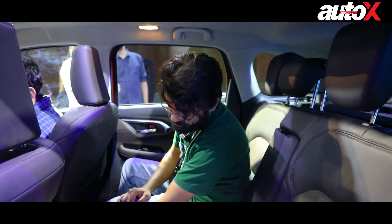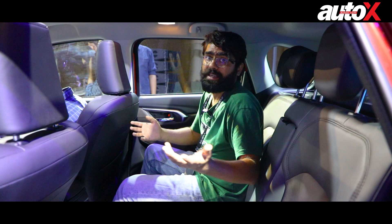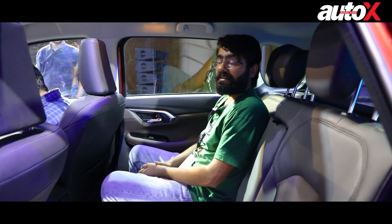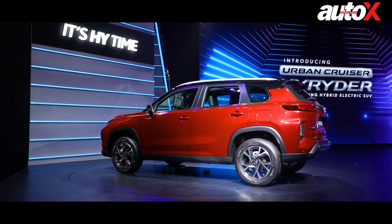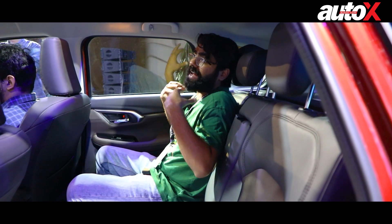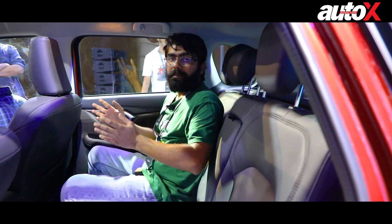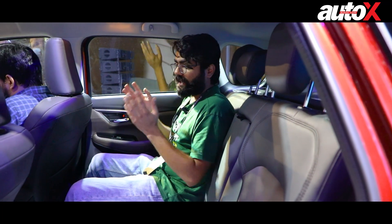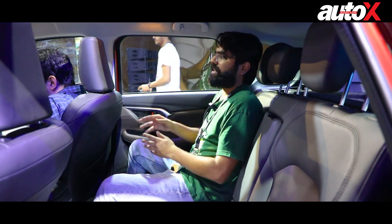You have charging sockets at the rear — a USB Type-C and a USB Type-A — which is really good on Toyota's part, giving added convenience. However, you don't get sun blinds back here, which I really miss given there's a lot of glass area. The large quarter-panel glass is behind the rear passengers, so it doesn't directly add to the sense of airiness in the cabin. It's a comfortable cabin for people up to around 5'8". That's all we can show about the car for now, so let's step outside and wrap this up.